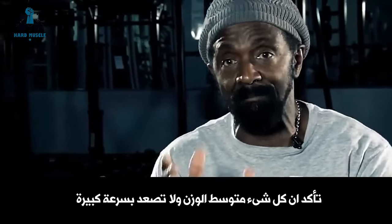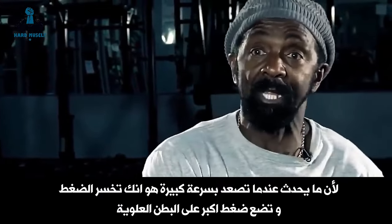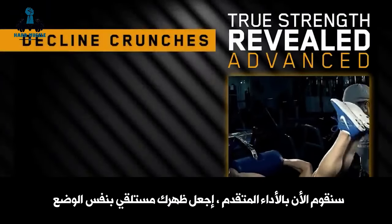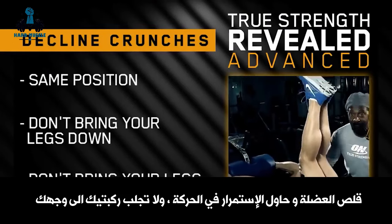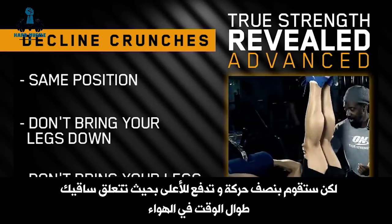Make sure everything is medium weight. Don't go real fast — if you go too fast, you end up losing it and put more pressure on your upper abs. For the advanced version, lie back in the same position but bring your knees only halfway in and push back out, so you always stay extended up in the air.